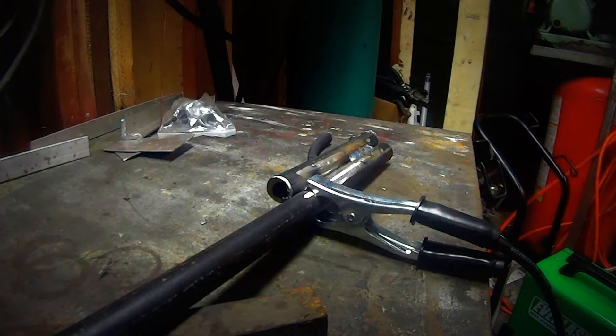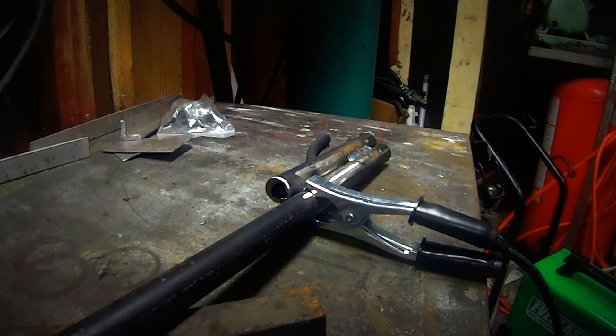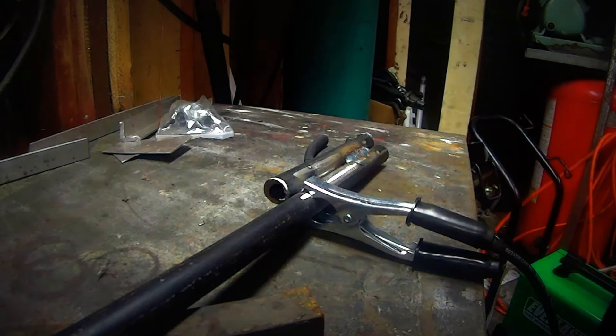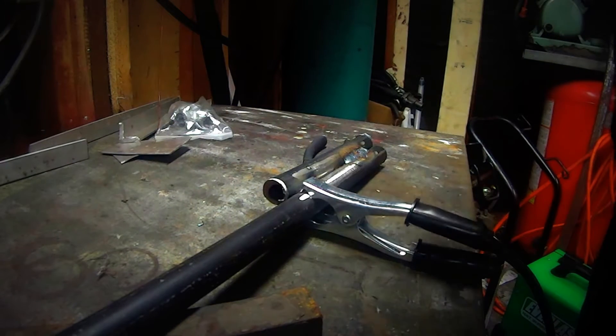I noticed everybody liked my shop tour video quite a bit — that has the most views right now. I haven't been on YouTube very long, but leave me in the comments what you'd like to see: shop stuff, welding stuff, fabricating stuff, car stuff, whatever. I like doing the tool review kind of thing. I like buying tools, I'm a big tool guy.